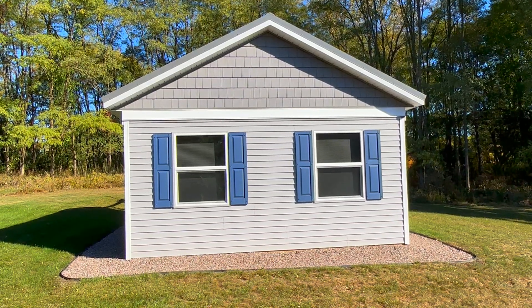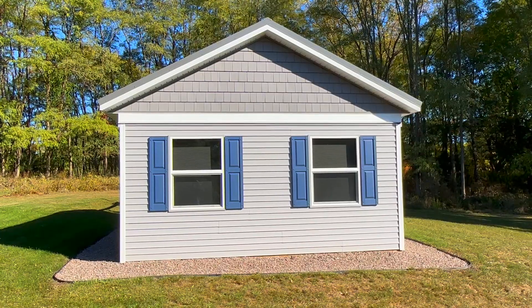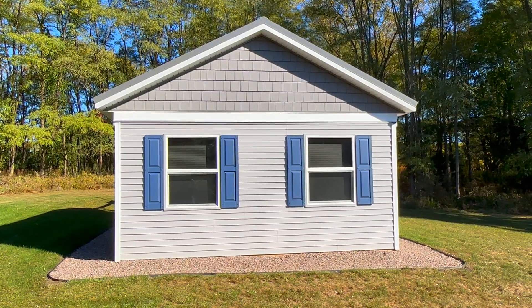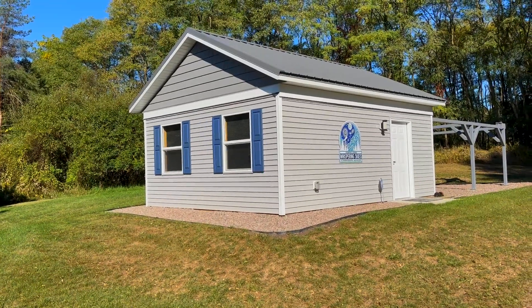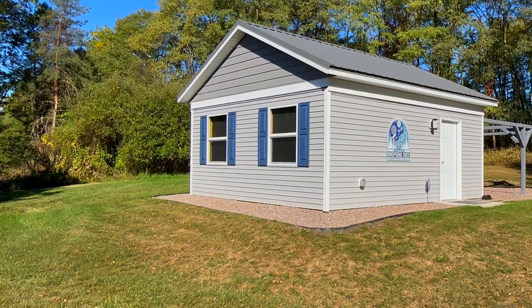The first thing we worked on was the window shutters. We chose them, got them painted. My wife chose the color and did the painting, and we picked the blue to sort of match some of the colors that were in the observatory sign. I think it does what we wanted to do — it dresses up the windows quite nicely.